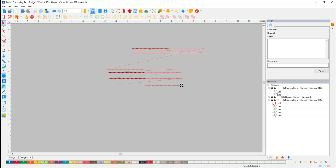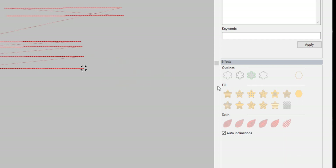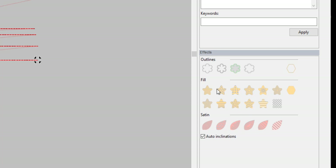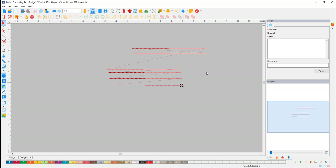I always keep the Sequence panel up because I like to know the order of everything. You can see a bigger version of what it is — I find that quite handy. If you go here you can access your Designs, click and drag in. You can add Effects — these are just quick effects for the fill, you can make an outline, make fancy fills, play around with the satin. And then Navigator will just give you an overview of your workspace, because sometimes you get really big designs and you can get lost in it.